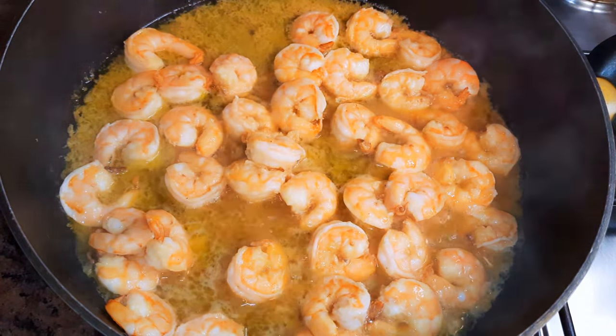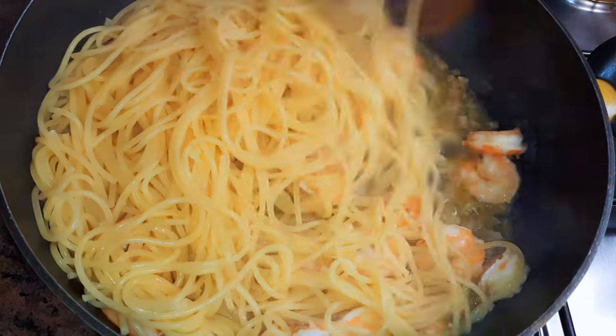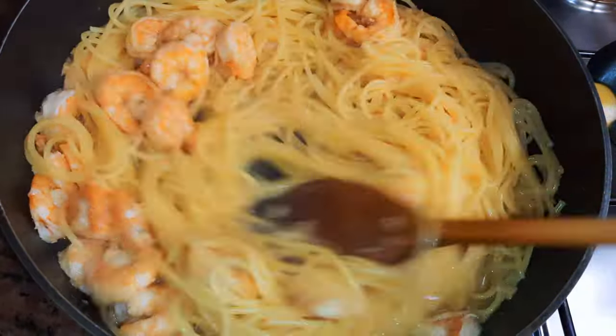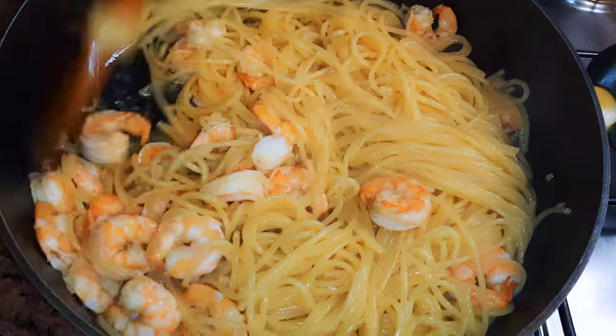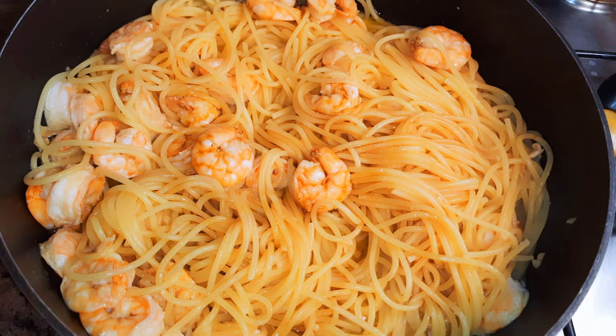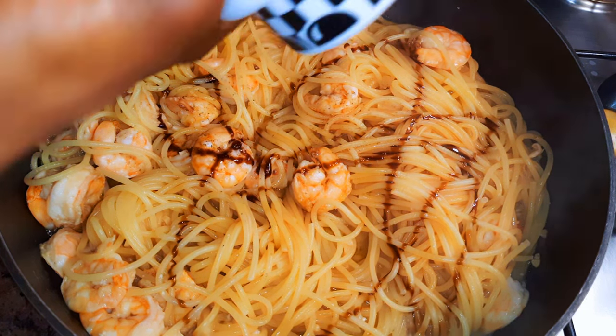Now the spaghetti is well cooked, so I'll just drain the water and put it in the sauce. I'll come in with some more dark soy sauce and keep on stir frying.